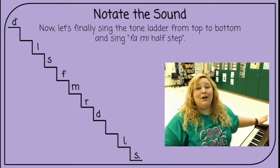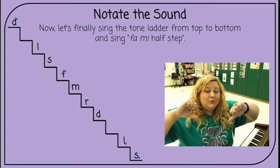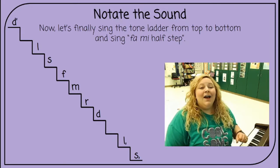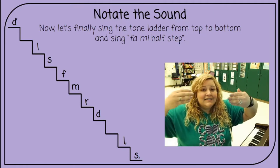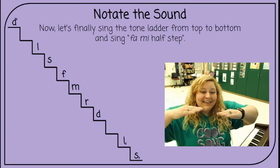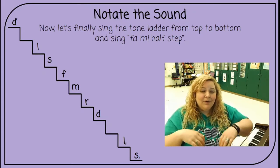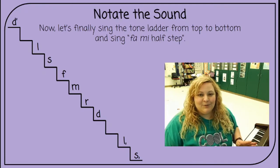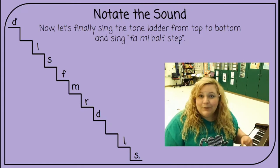Now let's finally sing the tone ladder from top to bottom. You know how we normally sing la-so is a step? Well we'll go so-fa is a step, and then fa-mi is a half step. Ready go: do, la is a skip. La-so is a step. So-fa is a step. Fa-mi half step. Mi-re is a step. Re-do is a step. Do-la is a skip. La-so is a step. You have so many notes to remember now, and adding fa is gonna be a little weird. Remember that fa to mi is a half step — don't forget that.